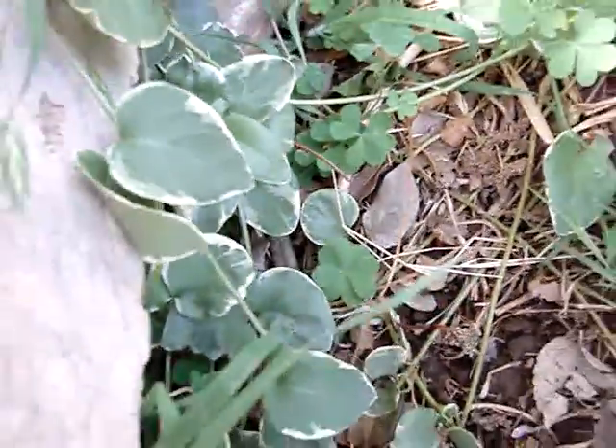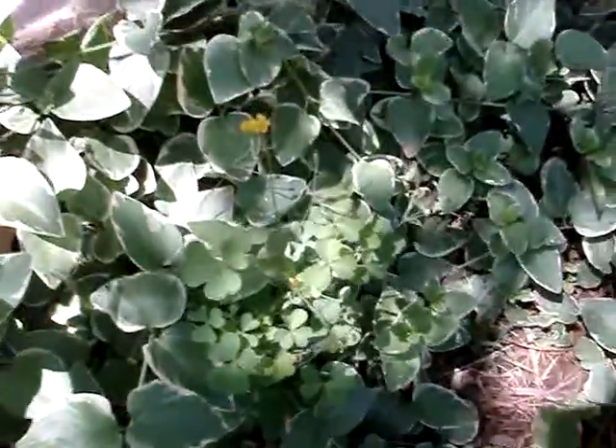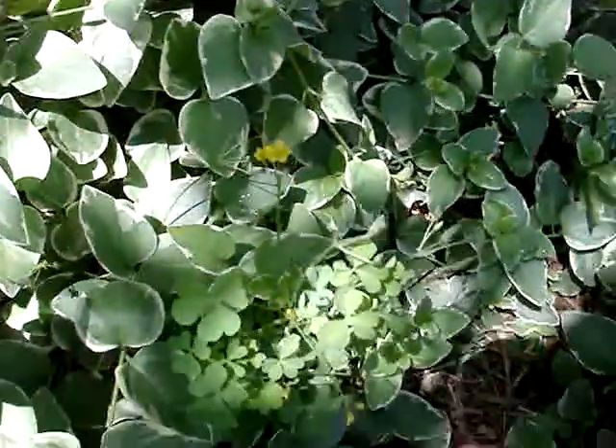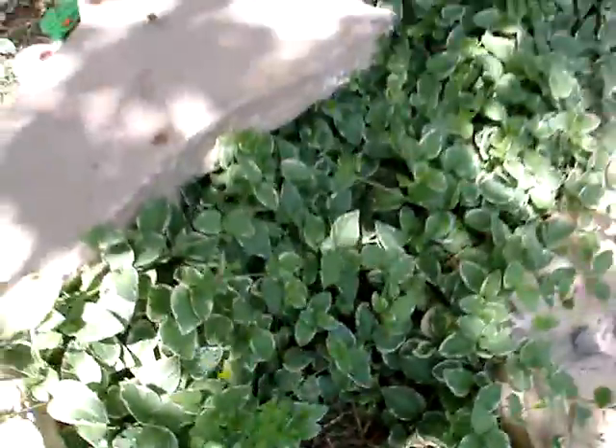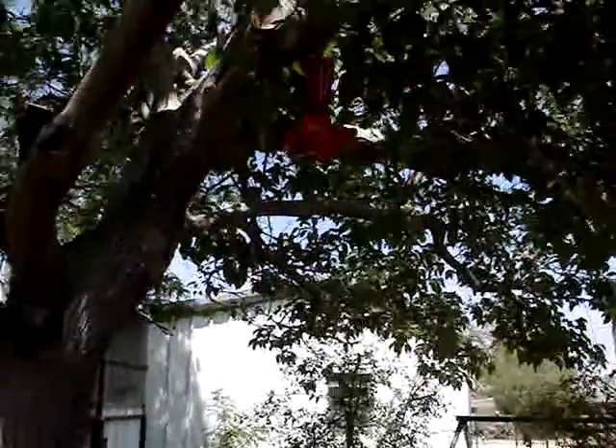Trying to get it into focus good. It looks pretty — I like those little yellow flowers on it. I put my hummingbird feeder up. Hummingbirds come through here and they feed on these purple flowers. They'll even just drink the water off the leaves.